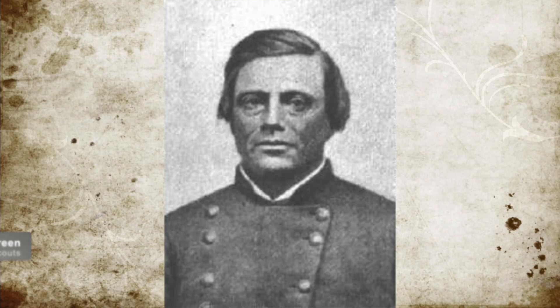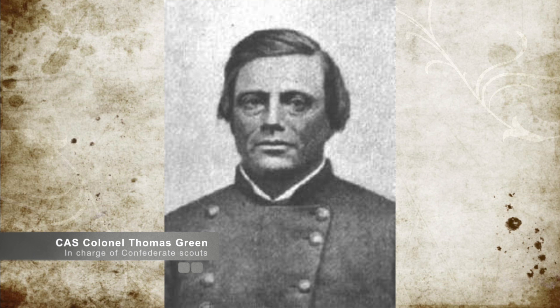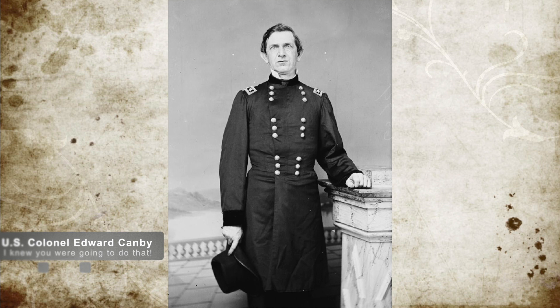They arrived on the hills opposite Fort Craig, and this force, commanded by Confederate Colonel Thomas Green, attempted to set up artillery on those heights. Unfortunately, they were suppressed for the night by Union fire.